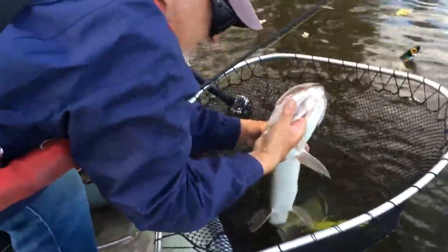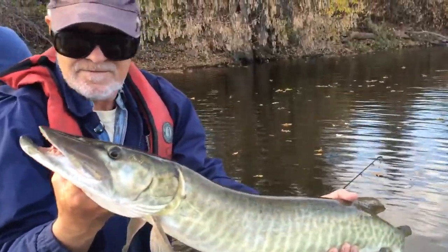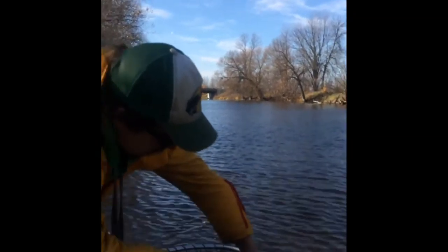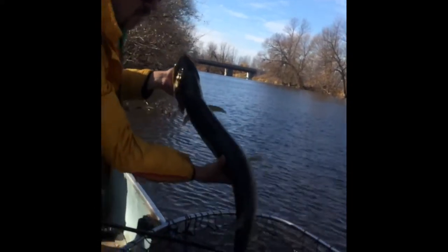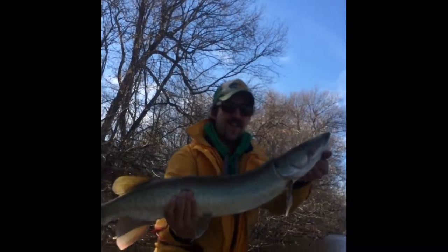Sometimes you catch an impressive muskie and want to capture the moment, but how do you take a picture in a responsible way? Make sure you're holding the muskie horizontally, with one hand underneath the belly of the fish. Muskie are heavy and hanging vertically from their mouths can cause a lot of damage to their internal organs and skeleton. Try to keep the fish wet when possible to minimize air exposure. Keep the muskie in the water until the last possible second, then raise it up for the photo, count to three, and return the fish to the water. The fish should be dripping wet, which makes for an impressive, realistic, and responsible photo.